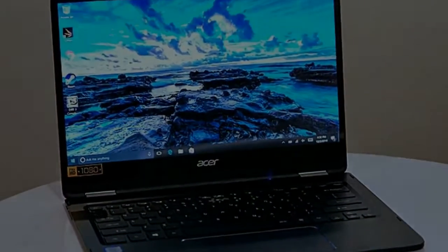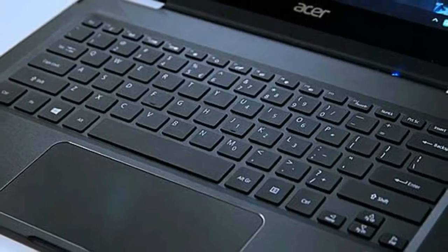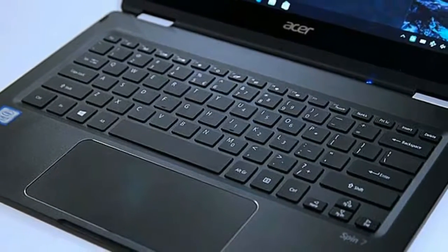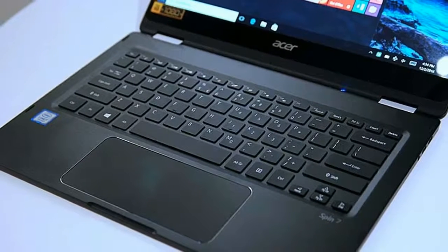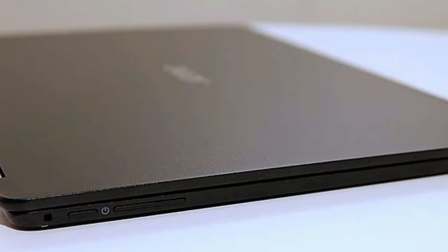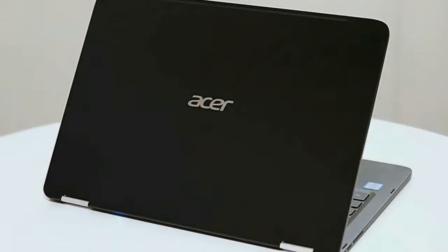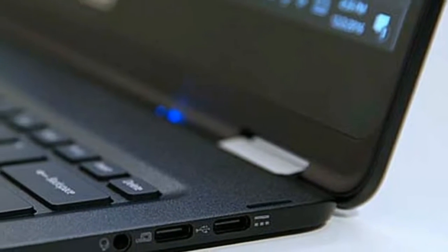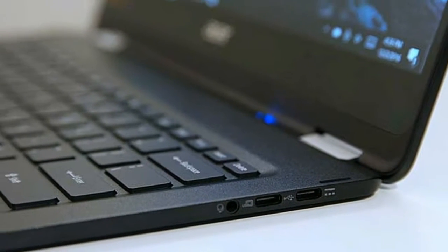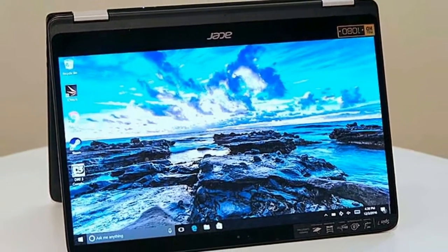On the right side of the notebook are two USB Type-C ports — both allow for data transfer and power, and you'll need to use one for charging. Only one works with DisplayPort, and there's a headphone jack. A security lock slot near the power button is all you'll find along the left. The 14-inch 1920-by-1080 Gorilla Glass display isn't as bright as its competitors, but it produces sharp images with vivid, accurate colors.